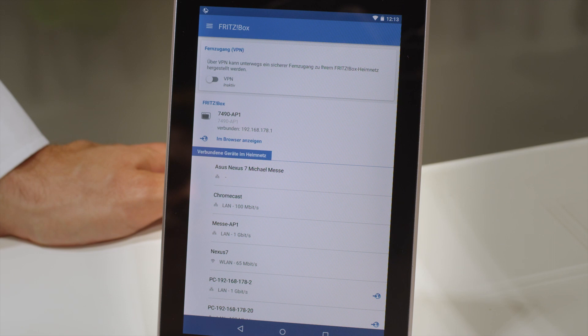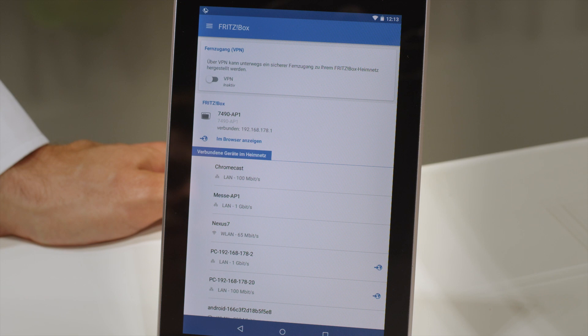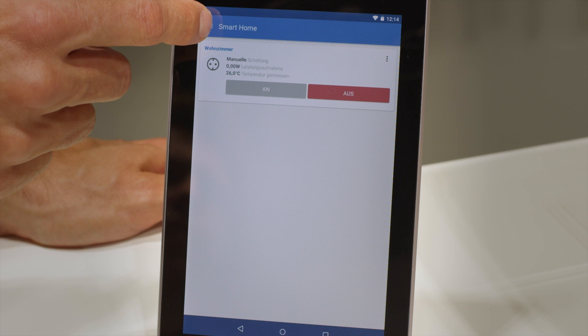You can get a general overview of your Fritzbox network and see, for instance, which devices are connected or active. And if you want to access a device within the home network, you can easily establish a secure VPN connection home. In the Smart Home section, we have our switchable outlets that can be turned on and off from anywhere.